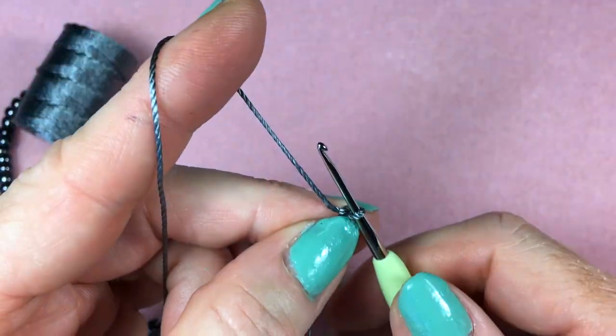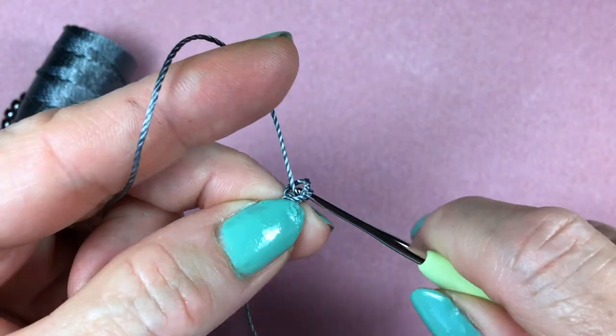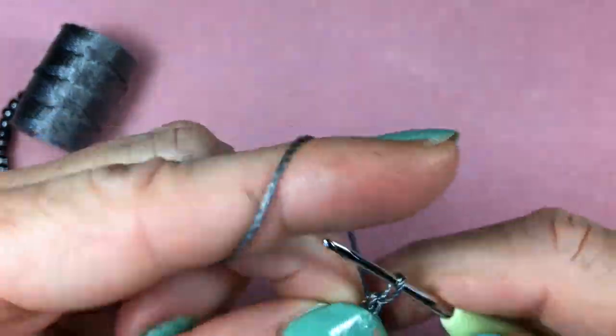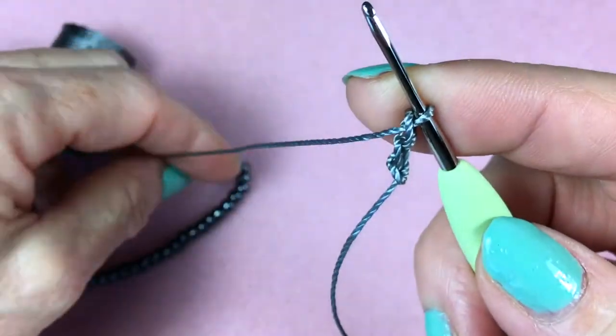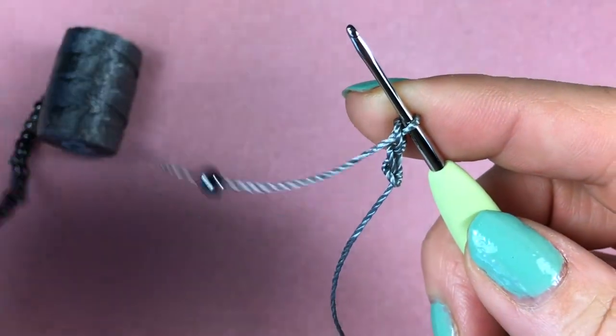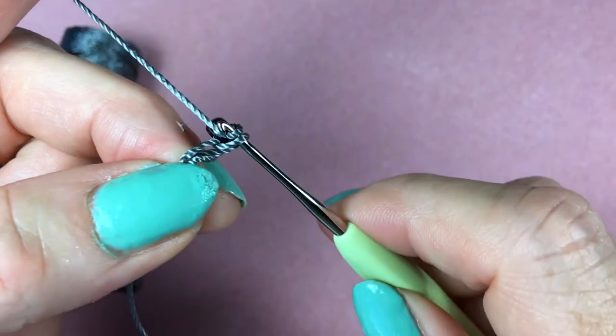Let's do two chain stitches. For the chain stitch: yarn over and pull through, then yarn over and pull through. Then slide a bead and one more chain stitch — yarn over and pull through.